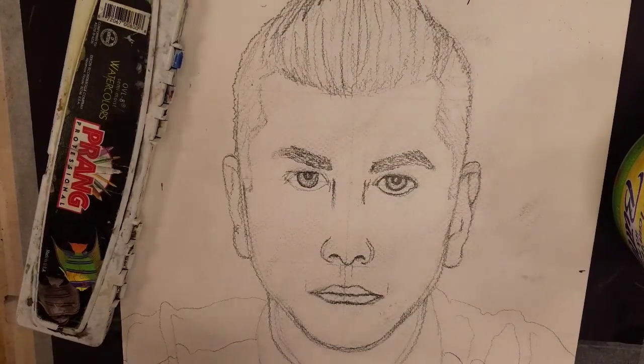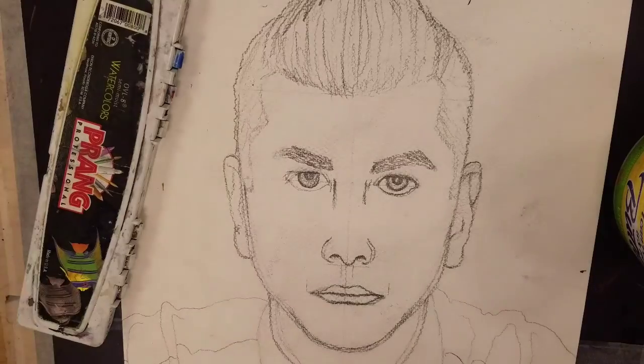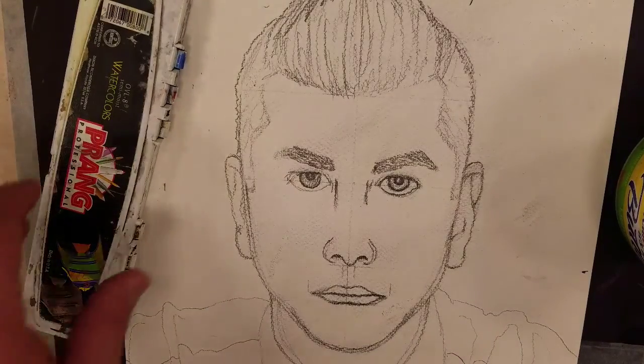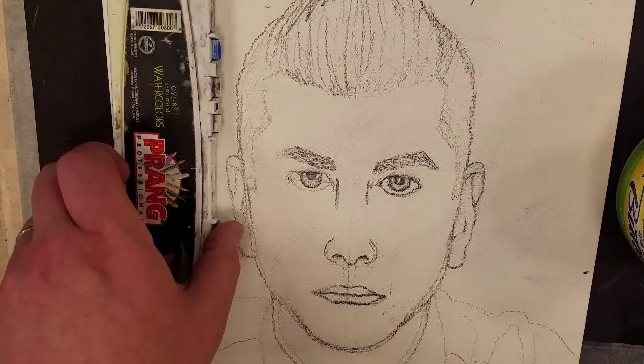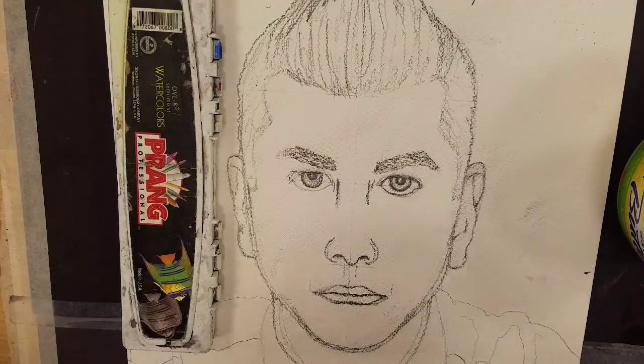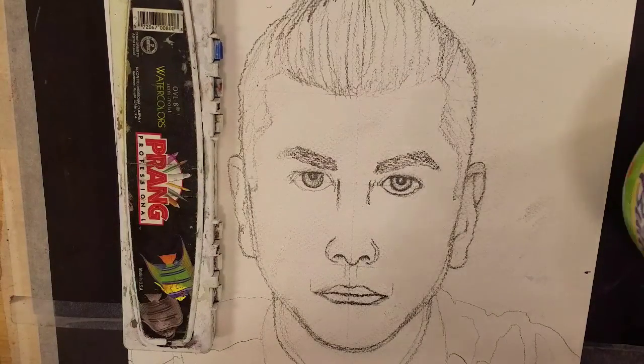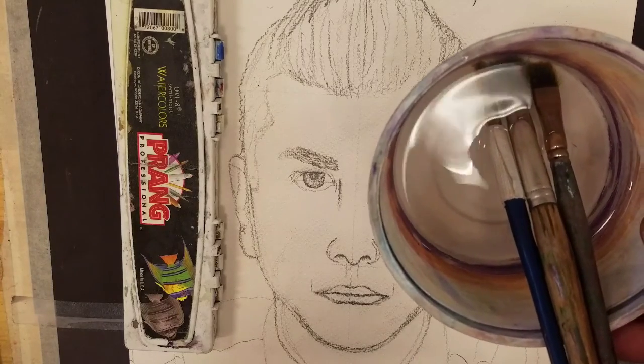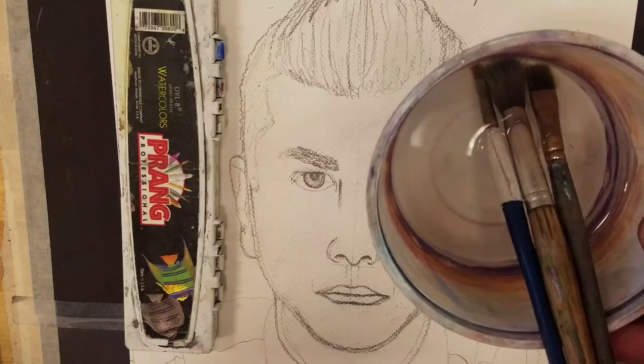Alright, so we're at a point where we're ready to start painting our self-portrait. I've gotten rid of all of the mapping lines and now it's just pretty much down to what tools do I need. You're going to need watercolor, you're going to need a bucket with water, and I've got three different size paint brushes: small, medium, and large.